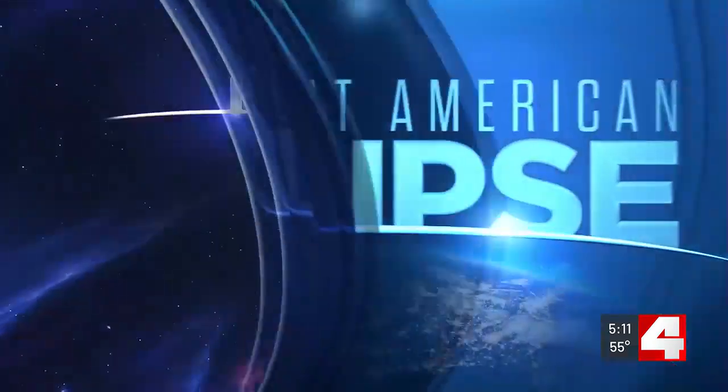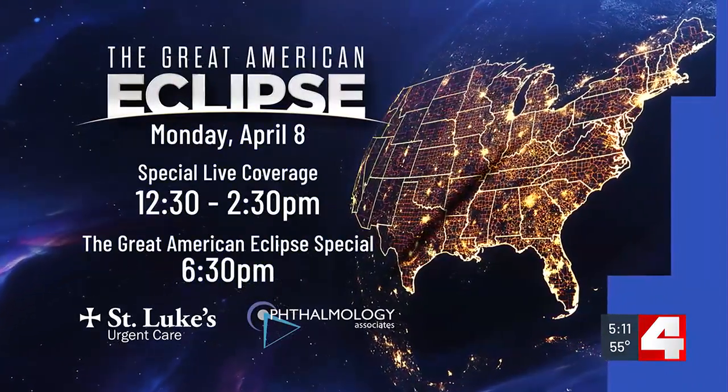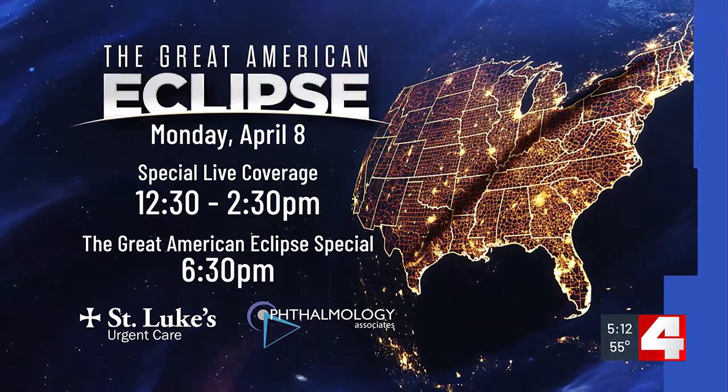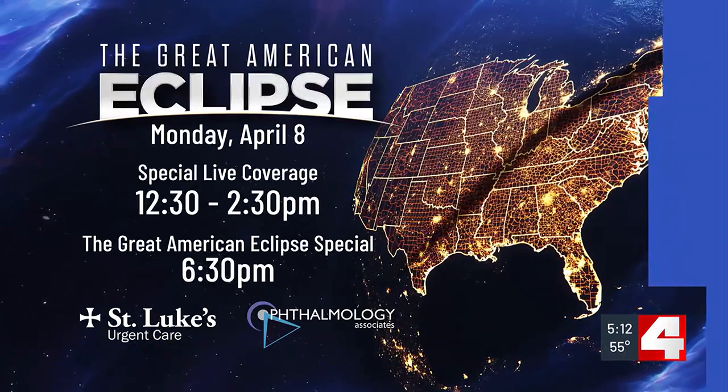Just glad you have those on Monday — be safe. As a reminder, First Alert 4 is your home for all things eclipse. Join us next Monday and we will have live coverage from 12:30 to 2:30, and on top of that we've got a special broadcast with all the fun at 6:30.